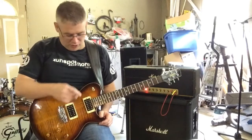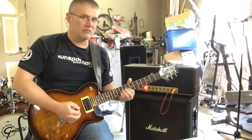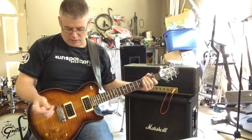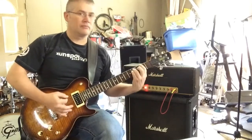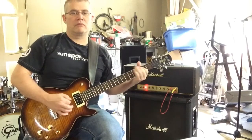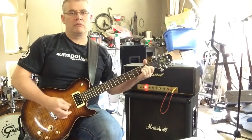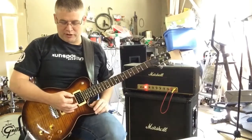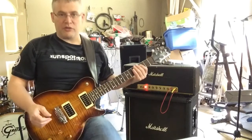Now I'm going to move on to a Les Paul, neck position, then go to the bridge position with the Pro-Co RAT pedal. I'm going to play you with a dirty sound — going in with the Pro-Co RAT pedal and a Vox wah.